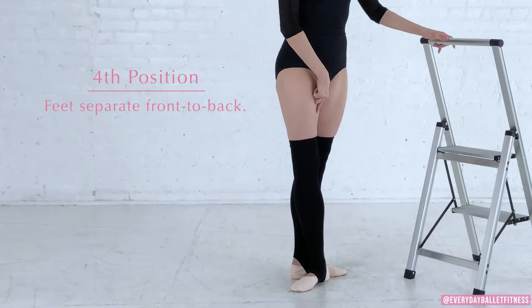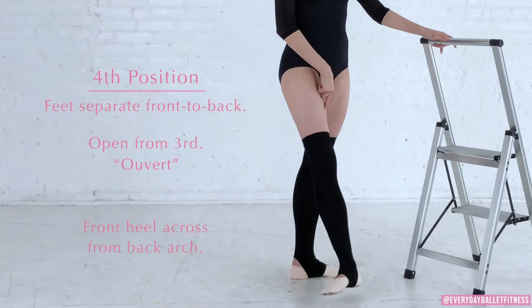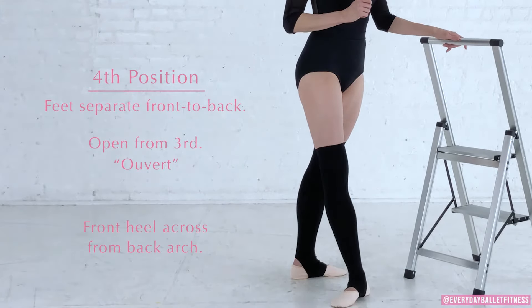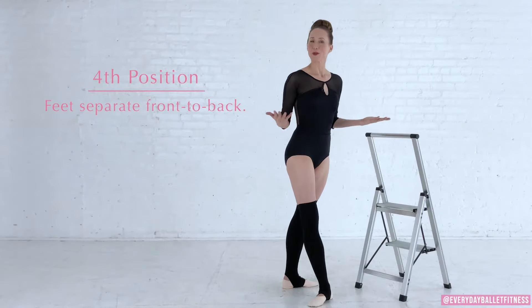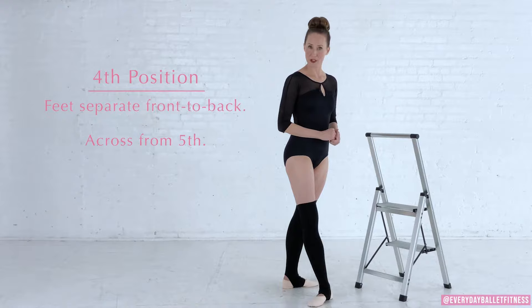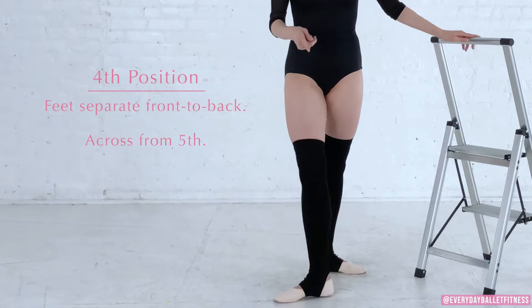In fourth position we have two ways that we can go. The first way is going directly across from third position, so we're just moving that foot forward approximately one foot. This is called fourth position ouvert — ouvert means open.